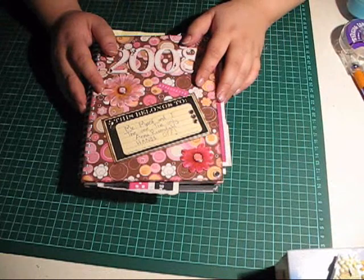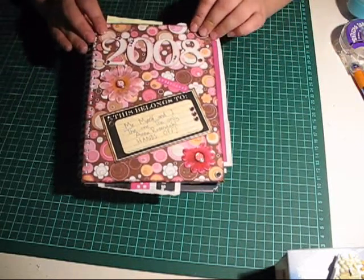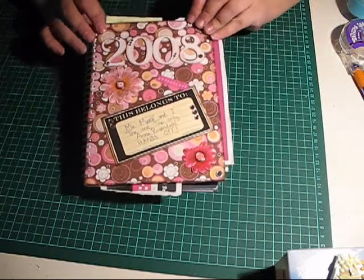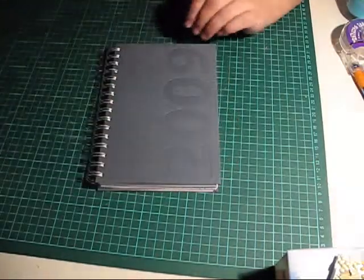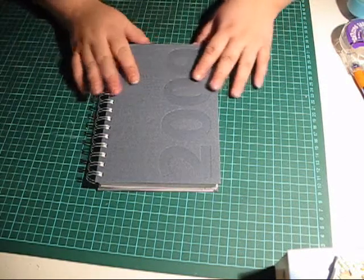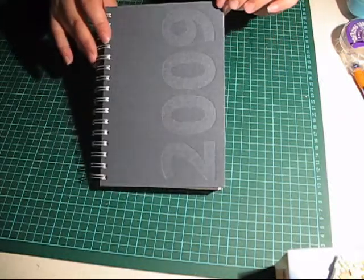Speaking of organisation, since it's New Year it's also time for a new journal. This was my journal for last year that I've altered. Before, this journal looked exactly like this. And this is my new journal for this New Year — I'm going to alter it because I think it's actually quite boring.